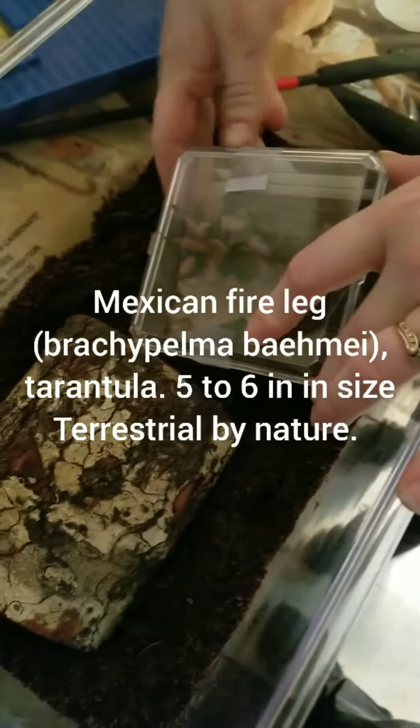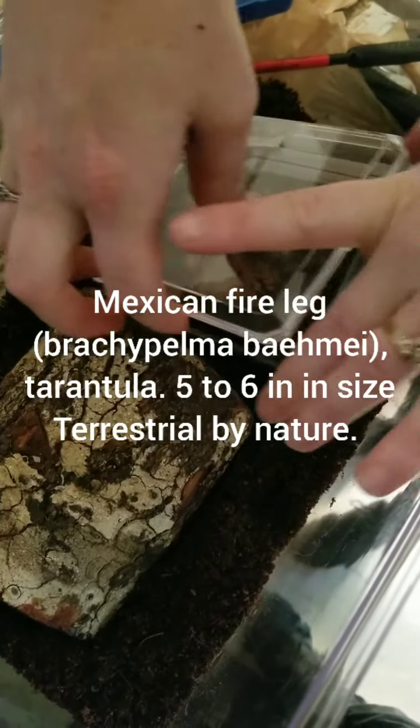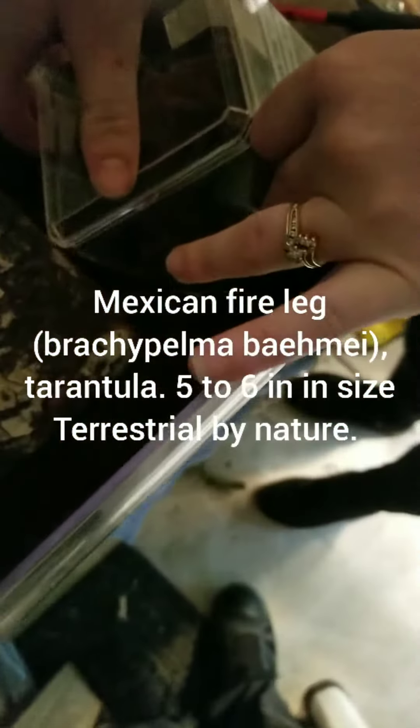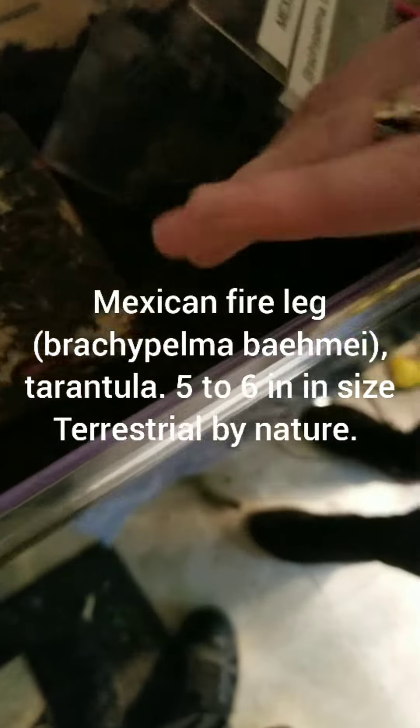Alright guys, this is our Mexican fire leg. Just got it home and we're going to introduce it as safely as we can to its new enclosure. Because these guys have a bit of an attitude problem occasionally. Which is whatevs. I'm not too scared — more fun.